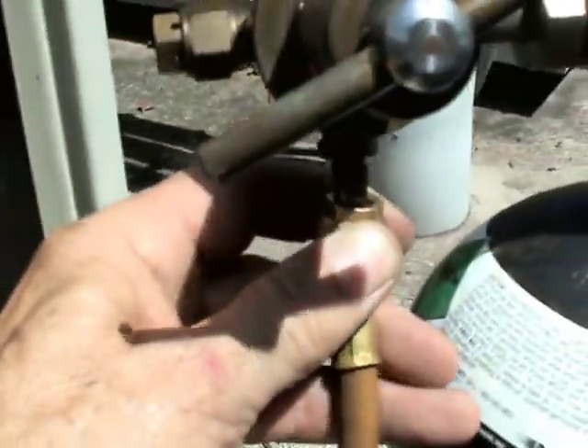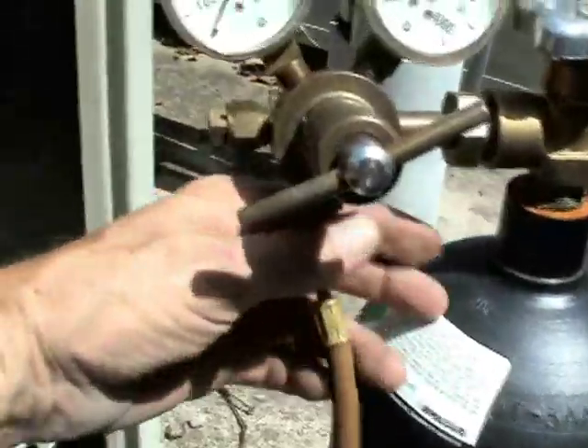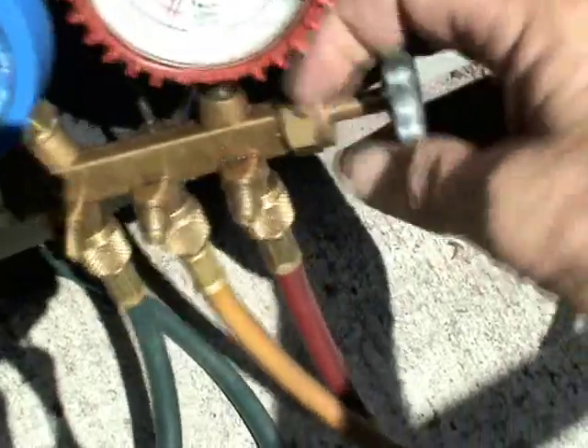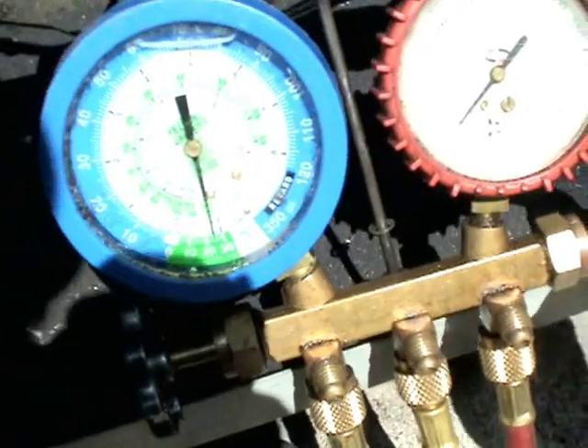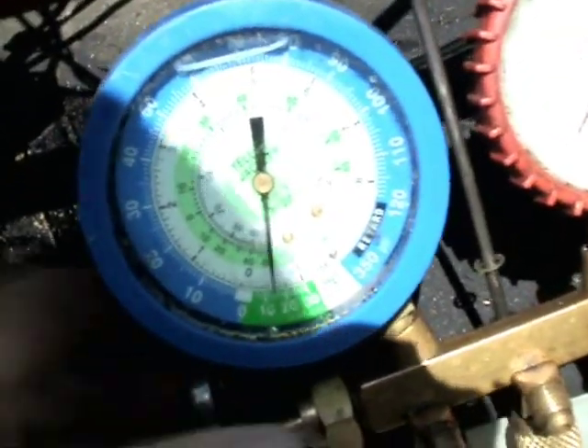Then you connect the hose from the vacuum pump over here to your nitrogen regulator, which is connected to your nitrogen bottle of course. We'll turn the nitrogen bottle on, then open up the manifold gauge and let nitrogen into the system until we get 2 PSIG of nitrogen in the system.